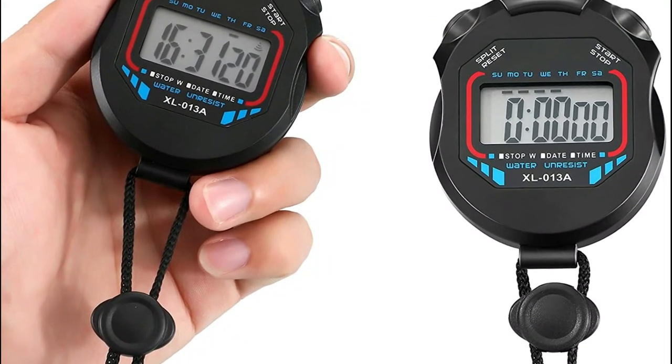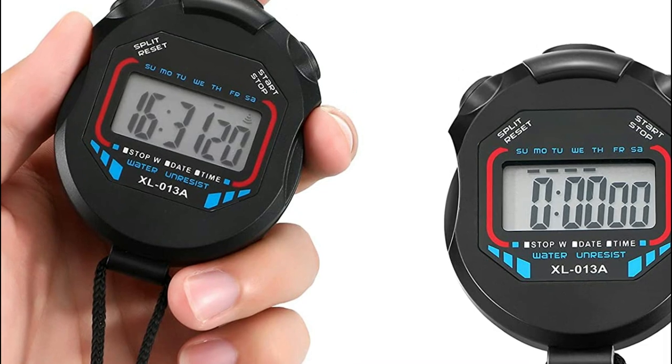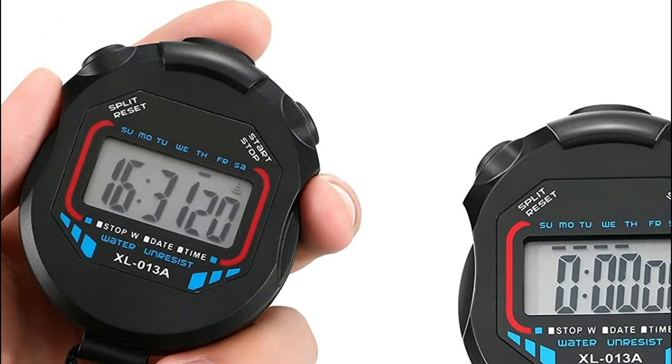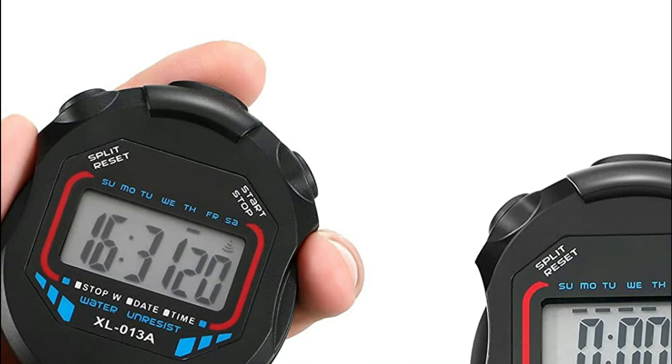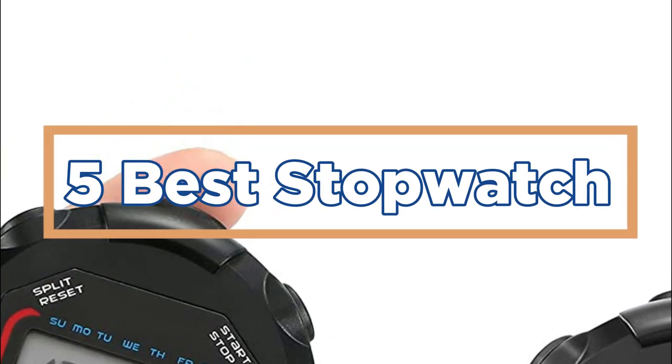In scientific research, stopwatches are used to time chemical reactions, measure the duration of experiments, and record the time it takes for a phenomenon to occur. In today's video, we will show you the top 5 best stopwatches. So, let's get started.